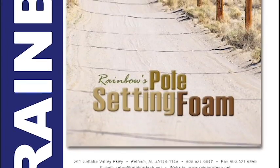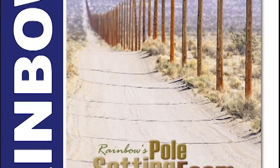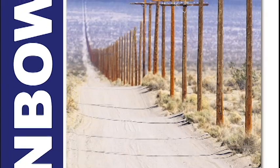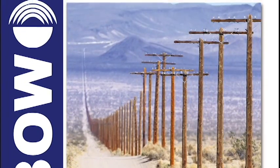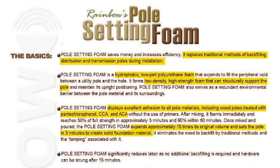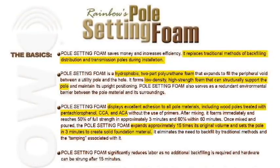Welcome to Rainbow Technologies Pole Setting Foam demonstration and training video. During this video, you will be able to see how our product works and some of the applications of using the product. Rainbow Technologies Pole Setting Foam saves money and increases efficiency.